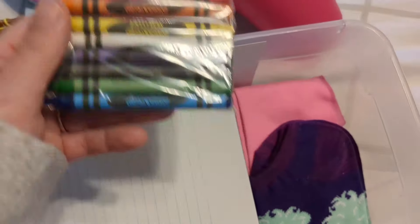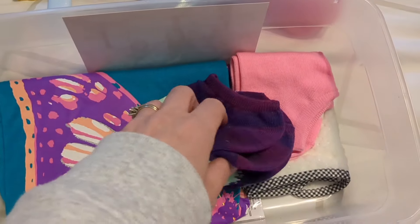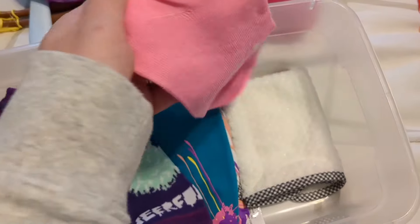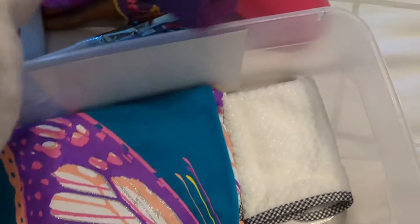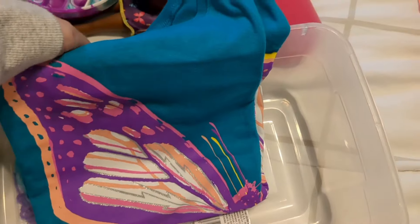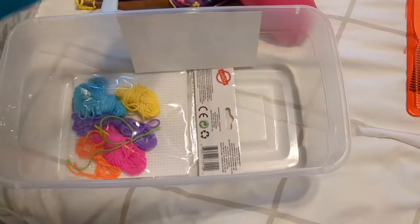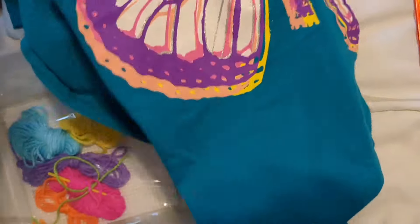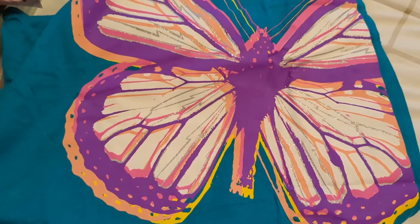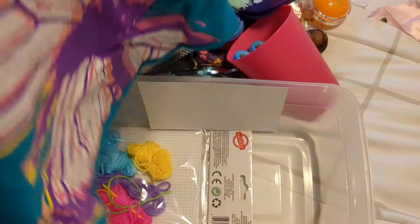Some crayons, a paper pad — you can get those at Dollar Tree, like three for $1.25. Some socks, a wash cloth from Temu, and a butterfly shirt which is really pretty. These came in like a four-pack or three-pack of butterfly shirts and I got them on sale for about $2 a shirt, maybe less. So they're different styles — each box is a little bit different.